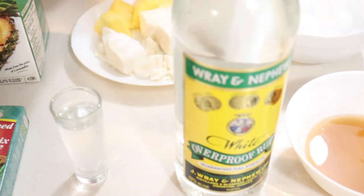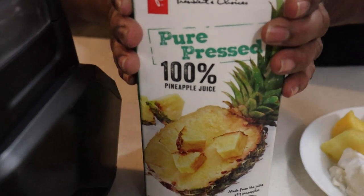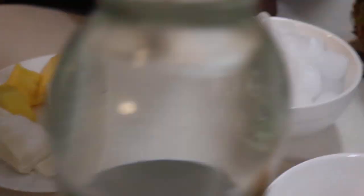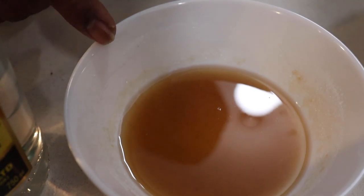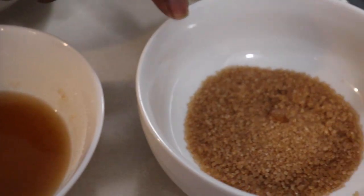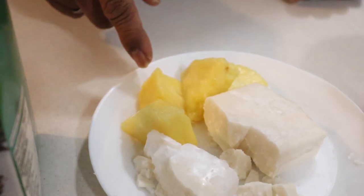Everything is already set up. I have the rum, we have the pineapple juice, the coconut cream, ice, and the simple syrup. It's a sugar and water mix and a little bit of brown sugar here. And I have four slices of pineapple.